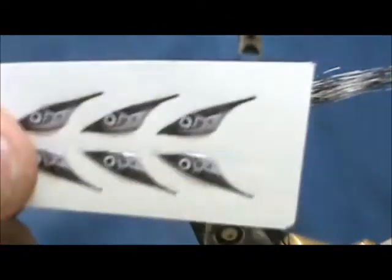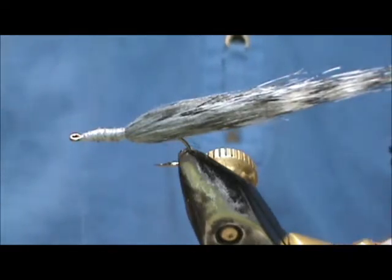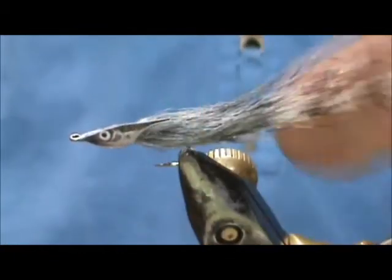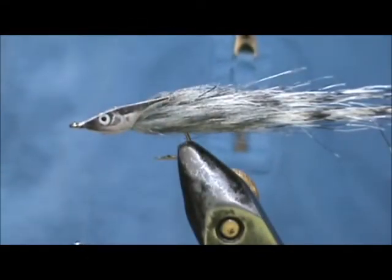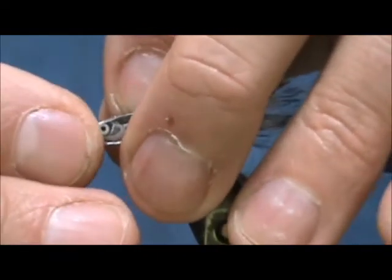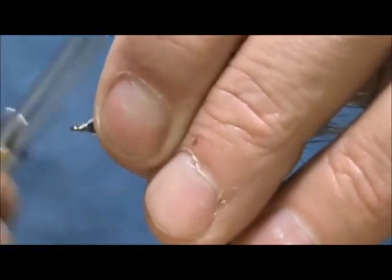Now we're going to take our fish heads and tie them in by the nose, right at the eye, just to hold them on there. Take the second one — these are small fish heads, they come in several different sizes — and tie in that nose.